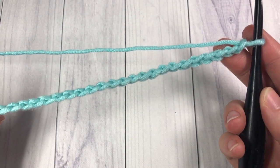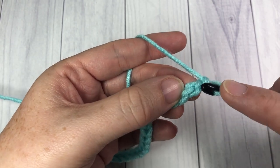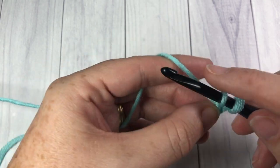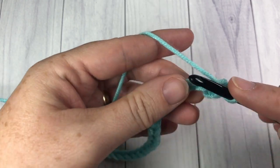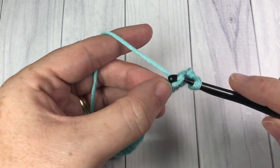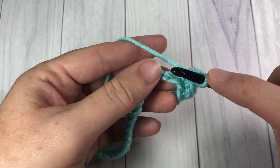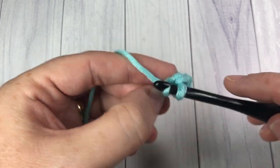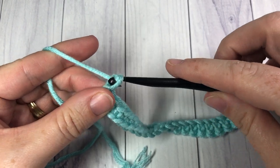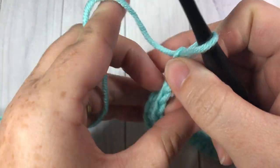Once you have your foundation chain the desired length, you're going to single crochet into the second chain from hook. Count in one, two, single crochet into that second chain and then into each chain all the way across. When you reach the end of your row you can chain three and turn your work. I'm here at the end of my row one, chaining three and turning my work.